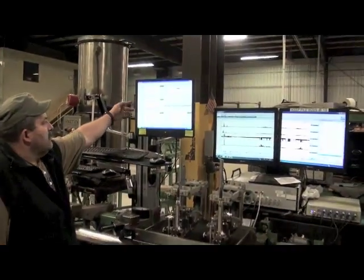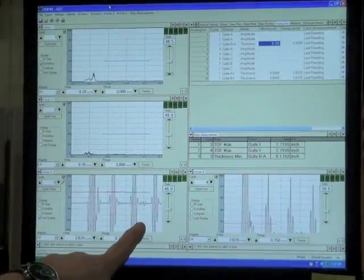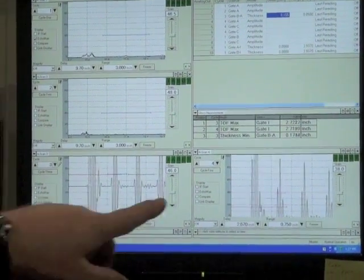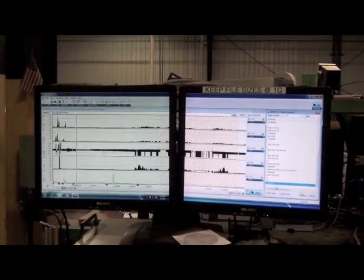These are our displays up here — these are checking for our linear flaws. And then here's where our wall thickness is being checked. And here we're checking for our laminations in this channel, and it's displayed on our digital chart recording system.